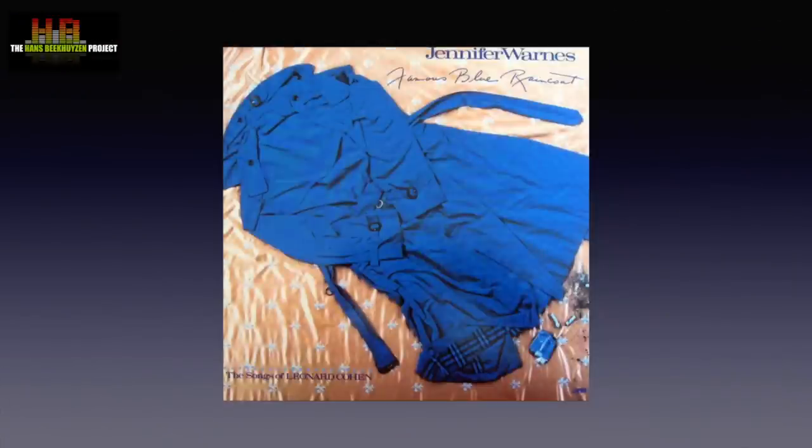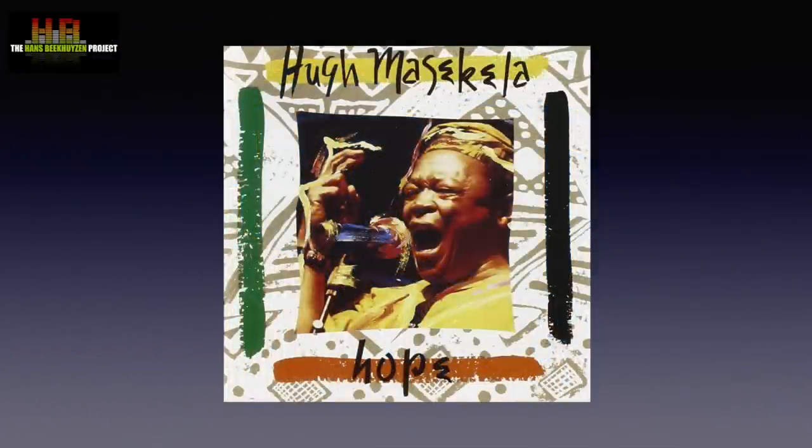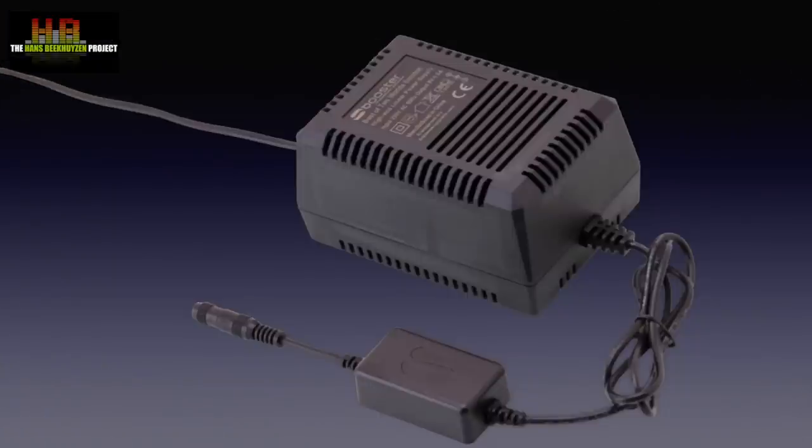So why do I think further improvement is possible? Well, sibilance isn't on par with what I know from the studio. Whether it sounds really nasty depends on the recording. A notorious example is the original version of the famous 'Blue Raincoat' by Jennifer Warnes, but also the audiophile track 'Stimula' by Yuma Sakila suffers slightly from this phenomenon. I had already replaced the power supply of the nearest switch for a first-gen S Booster power supply, and that did improve the overall sound to some degree, but hardly the sibilance.